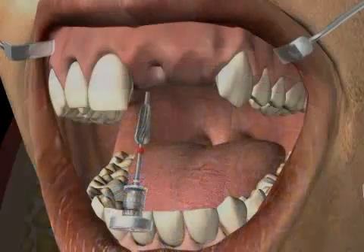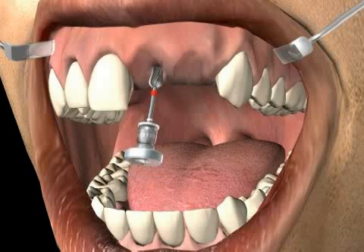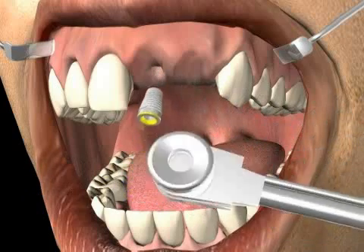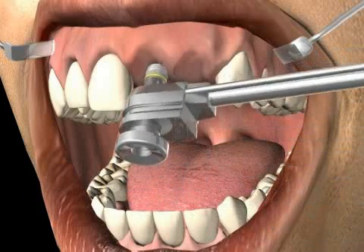In the video you can see the bone compressor in action. Tissue has been removed through implant punching and an appropriate implant hole has been set. Now the bone is being compressed, immediately followed by the insertion of the implant. In this case, because of good primary stability, the patient received the implants immediately.